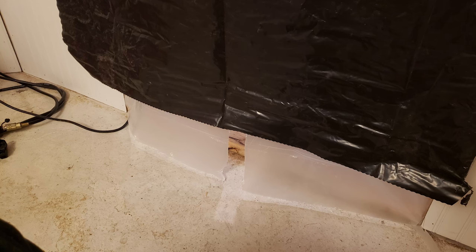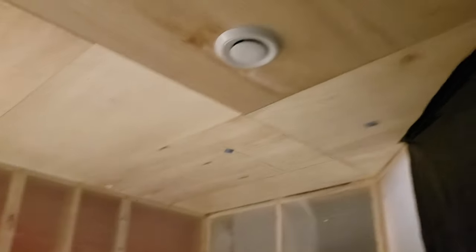It's hard to tell from this photo, but the plastic covering the door is actually being pulled into the room, showing me that there was negative pressure in the room and the exhaust was working as intended.